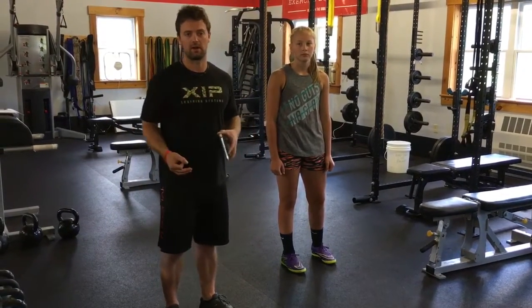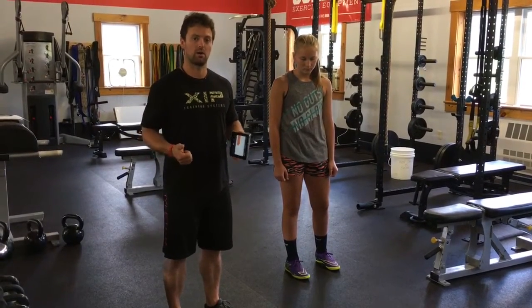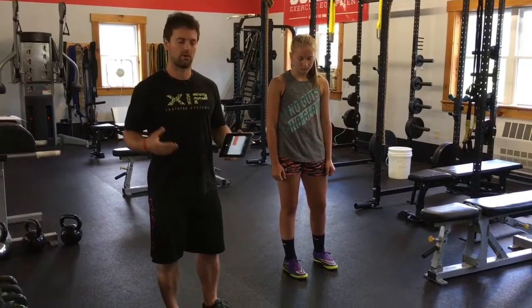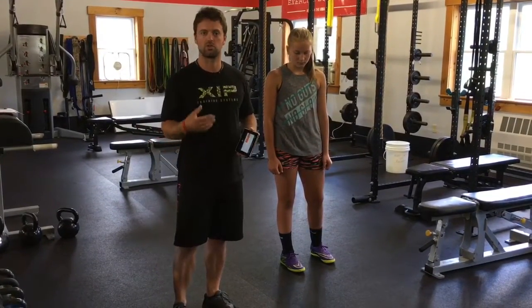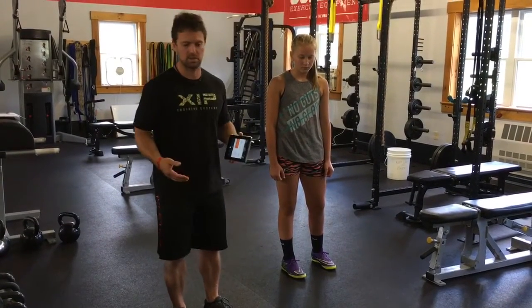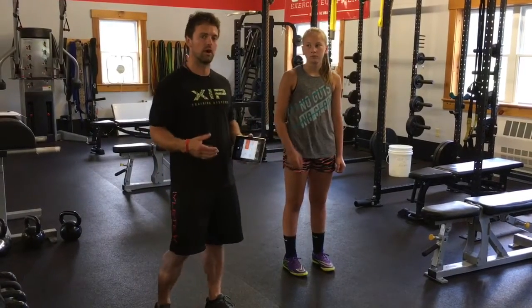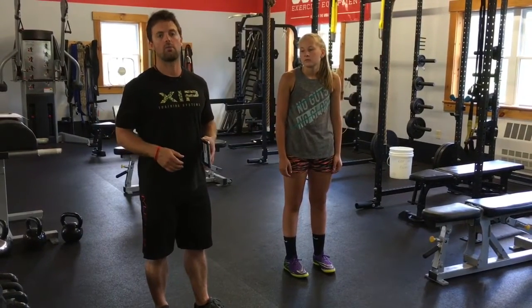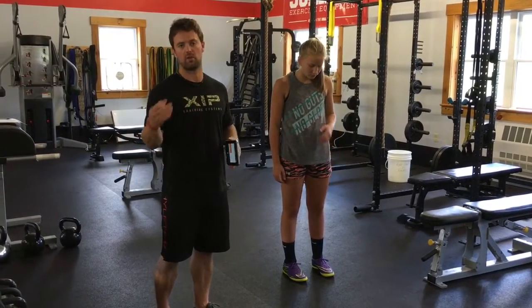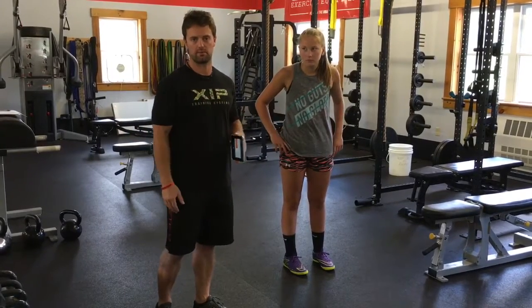But one thing we haven't done is tested her symmetry in terms of power from one leg to the other. There are plenty of ACL tests used for the return to play process — line jumps, triple jump, standing single leg jump. In this case, we're going to do a single leg counter-movement jump, and we're going to look at her power and velocities created from one side to the other.